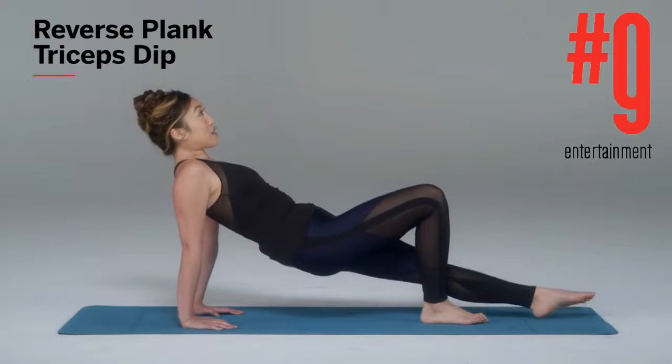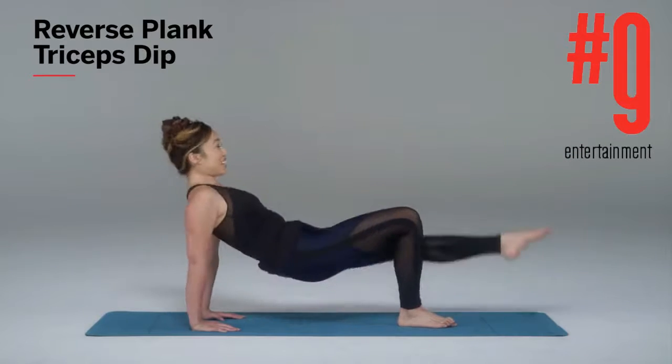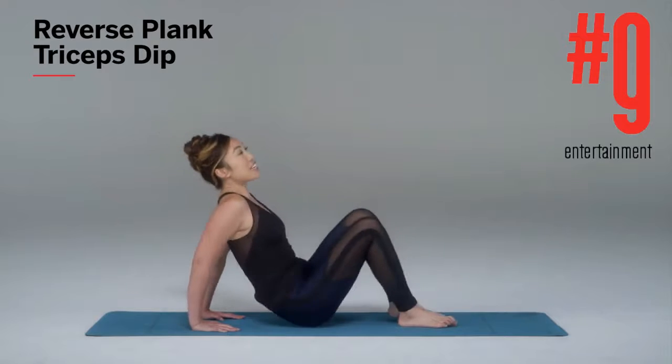You're gonna bring one leg out like so. Every time you come down, you kick that leg up — down, exhale, lift. And those are your three variations for the tricep dip. Go ahead and try 12 tricep dips and have fun.